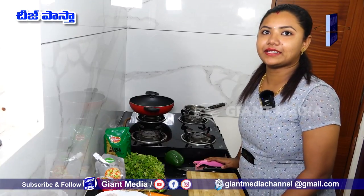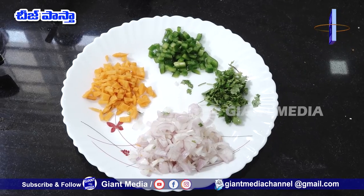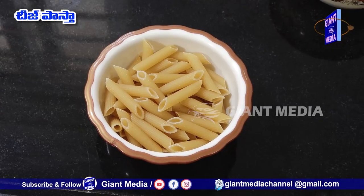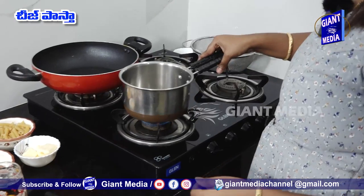Now I want to make cheesy pasta. The ingredients are: carrot, kothmira, capsicum, onions, oil, pasta, cheese, butter, and pasta sauce. Now let's boil the pasta.